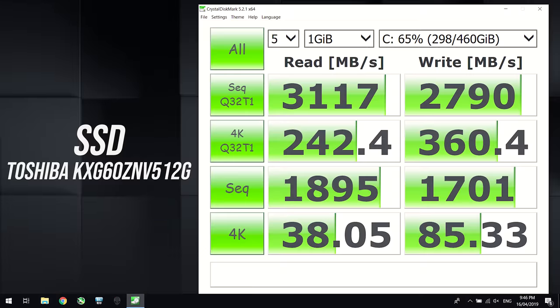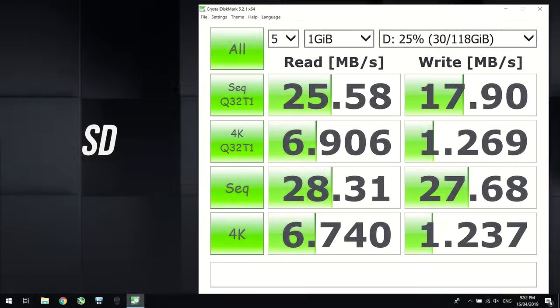I've used Crystal Disk Mark to test the storage, and the 512GB M.2 NVMe SSD was offering excellent read and write speeds. I've also tested the SD card slot with a V90 rated card, and unfortunately it's on the slower side, but still better to have it than not.